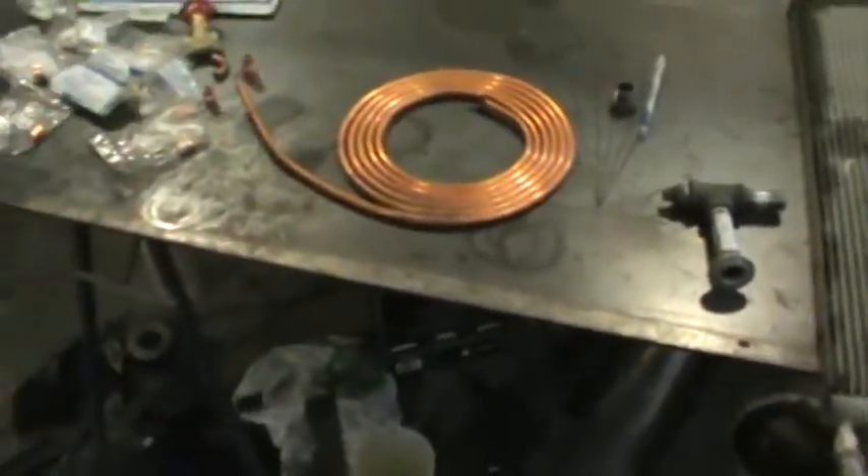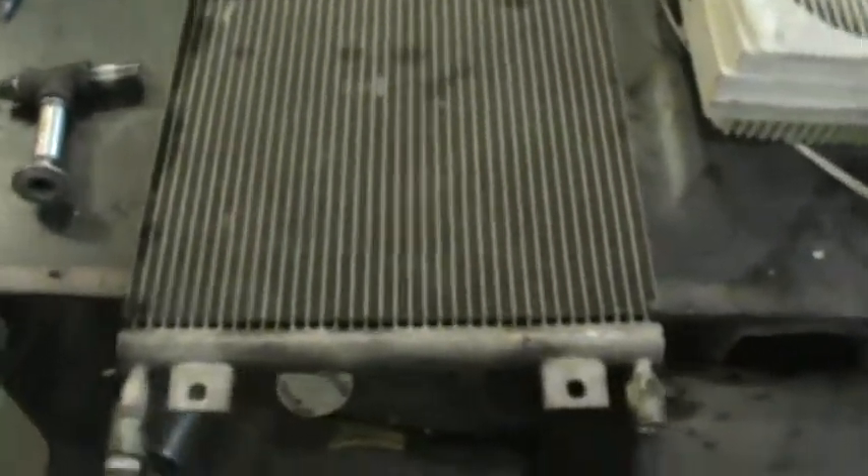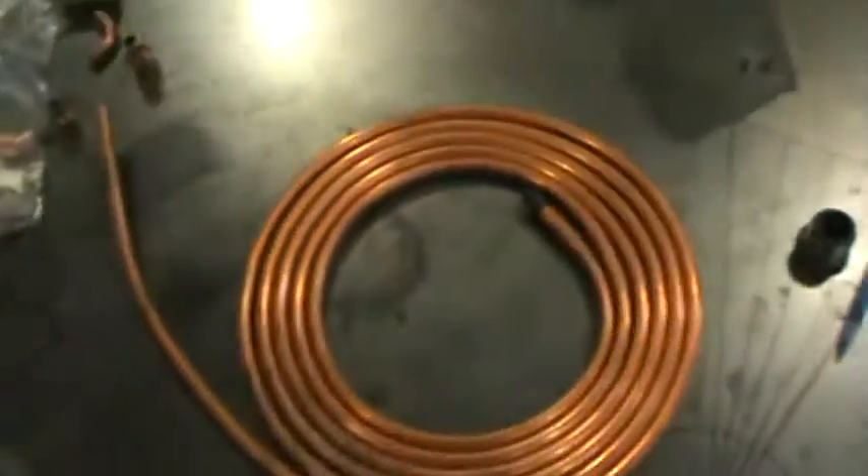Good morning. We're back on the barrel heater, heating the greenhouse situation here. You'll see I have an old radiator, a blower fan, and a roll of copper, so you can imagine what I'm doing.